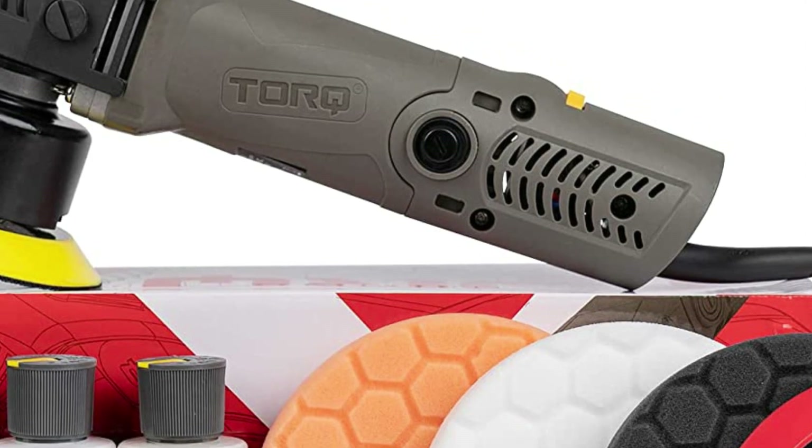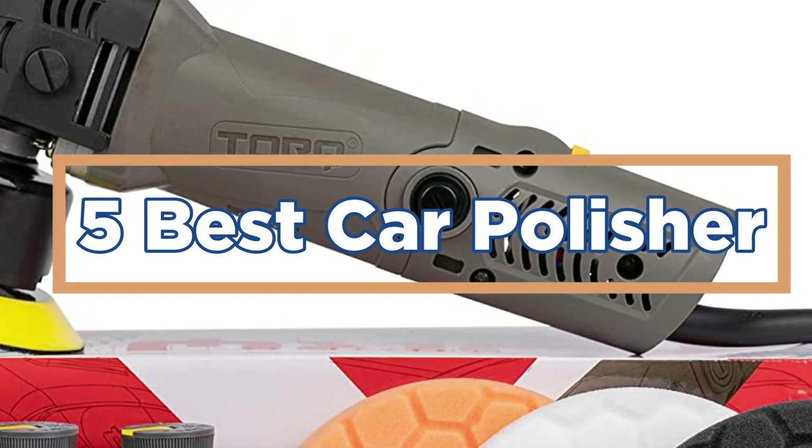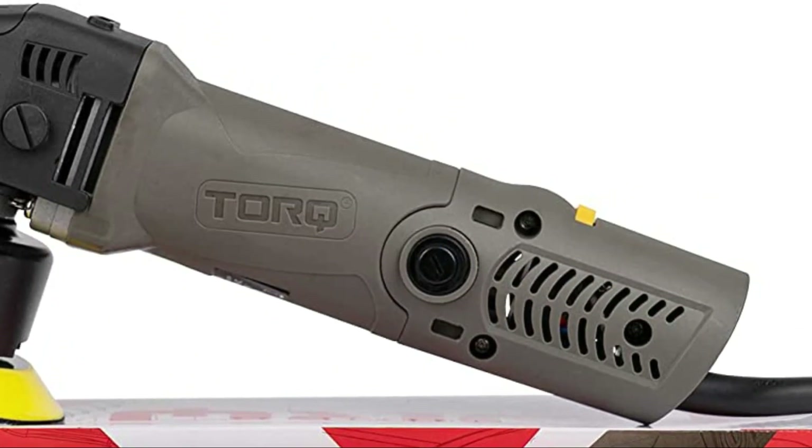In today's video, we will show you the top 5 best car polishers. So, let's get started.